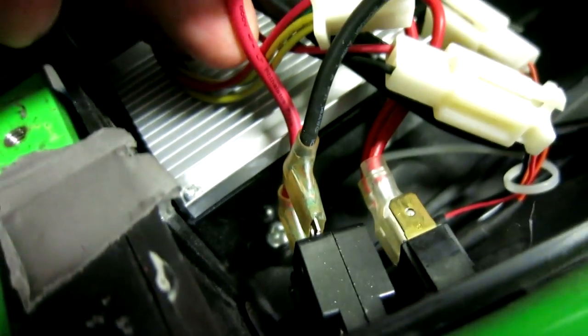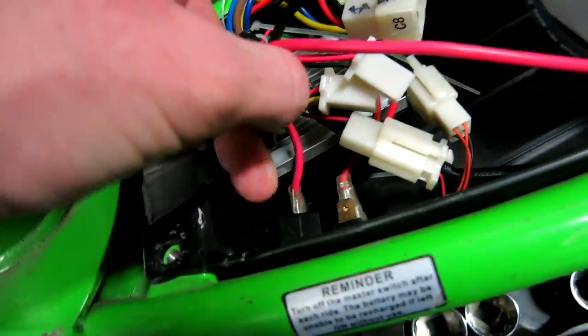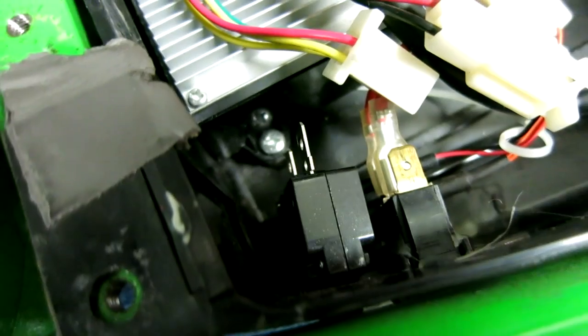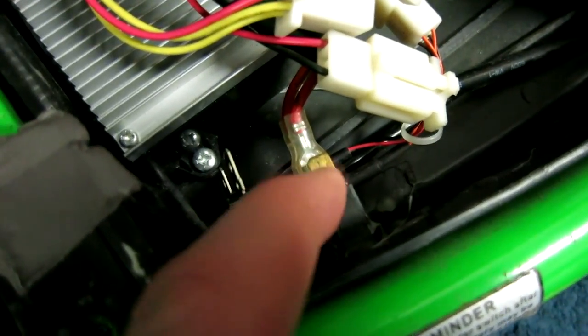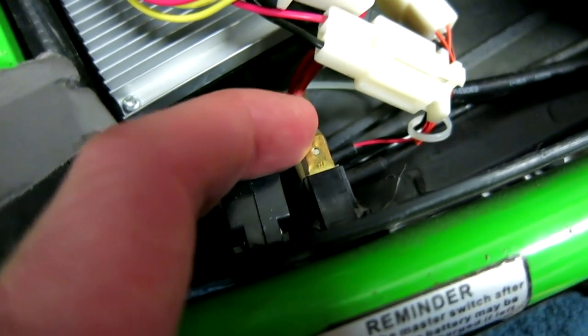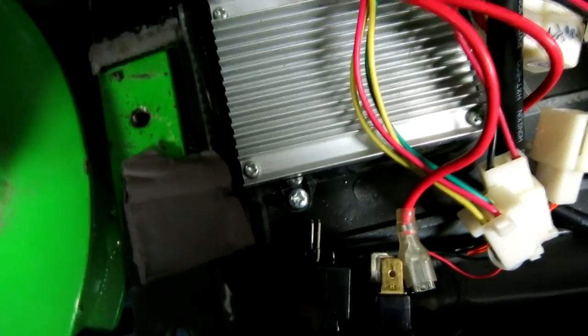We'll go ahead and pull that one. The top one that comes around the back is black, and those just pry right off and slide right back. That is the reset button there. Next to the reset button is the power switch, and the top connector is for the charging port — slip that one off. Then you have two more — go ahead and slip those off. To remove the controller, you have one Phillips screw straight down.